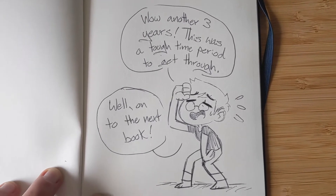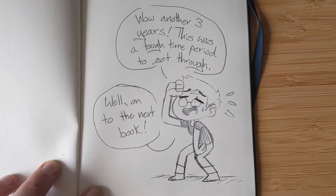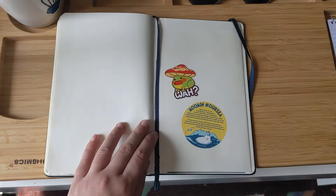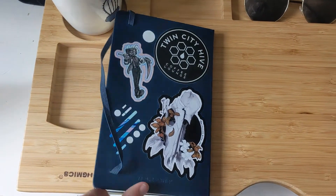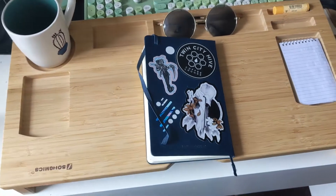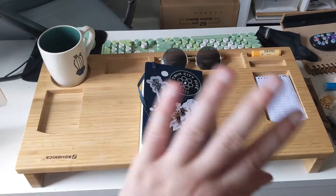Well, on to the next book — that's it for my sketchbook. This one was 2018 to 2021. In the next video it'll be 2016 to 2018. See you then!